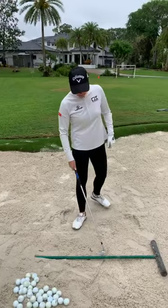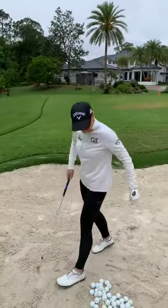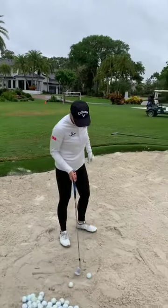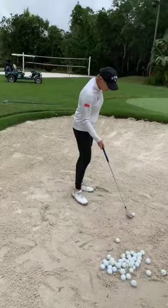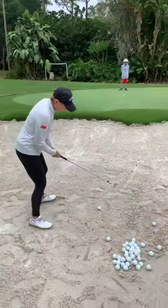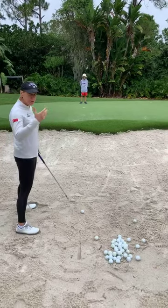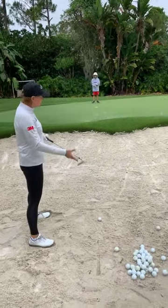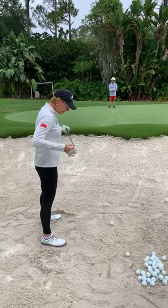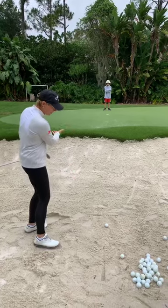Let me hit a couple more, then we'll open it up for questions. It's good that you have the camera from the back so you can see that my body is pointed a little to the left — my hips, shoulders, and feet are to the left of the target line, because we always swing along the body line.